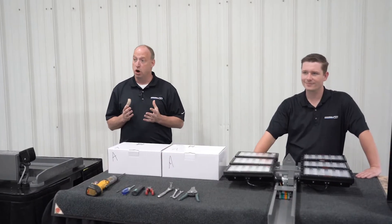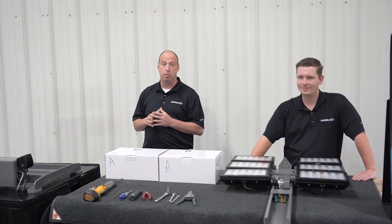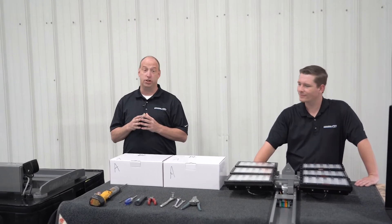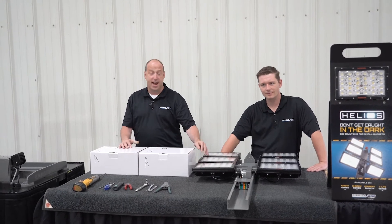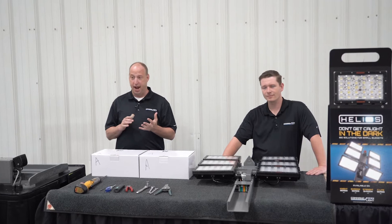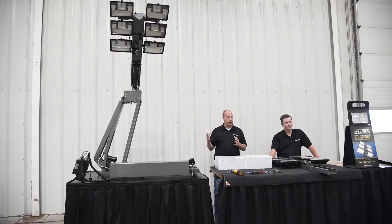Today we're going to go over our Helios Lightheads and upgrading a light tower from our 500 watt or 650 watt quartz halogen lights to our new Helios Lighthead. Co-designed by ourselves and Firetech, the lightheads give you 14,000 lumens, operate in AC or DC, and are retrofittable to any tower on the market.